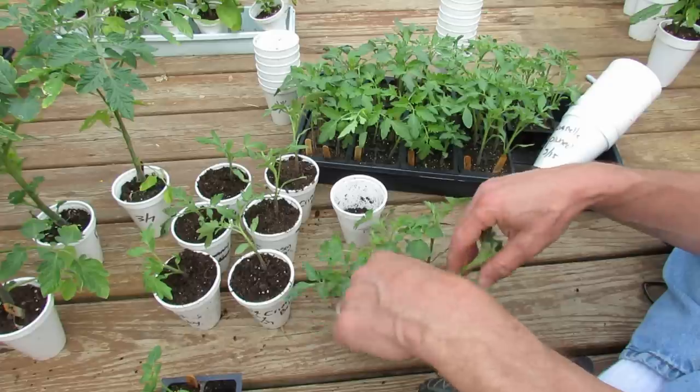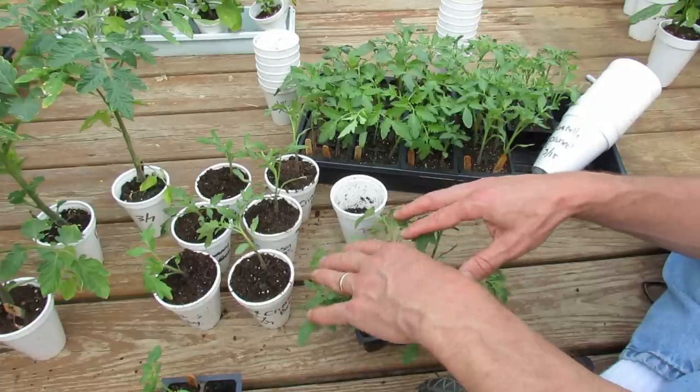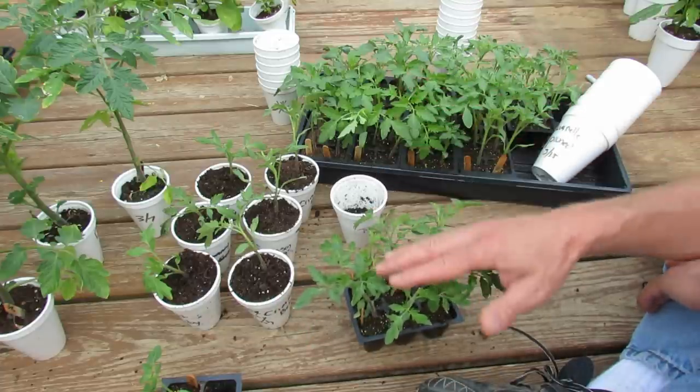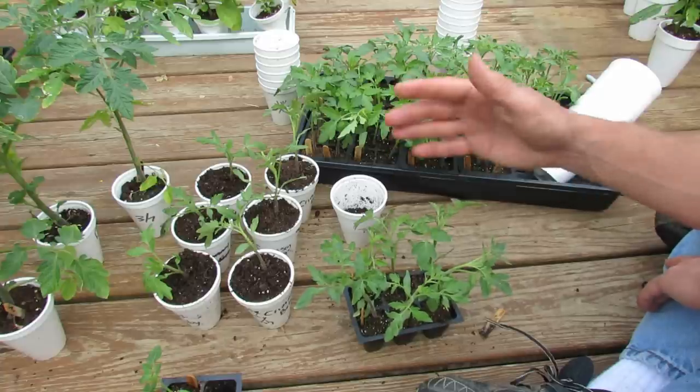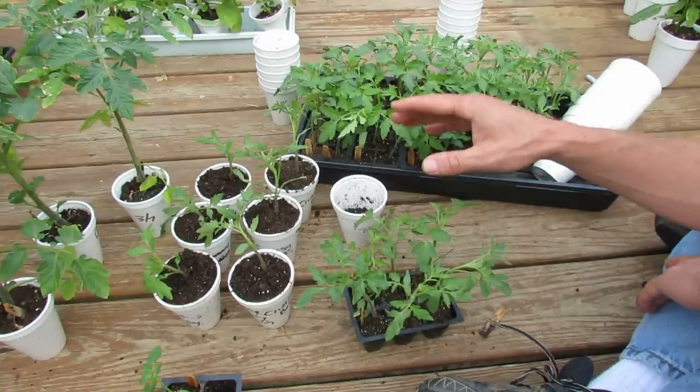The main question I get is when should I start them indoors, and how long should I let them grow indoors? The answer really is you want to start your tomatoes indoors or in a protected area six to eight weeks before your outdoor soil temperature or night temperatures get to 50 degrees.